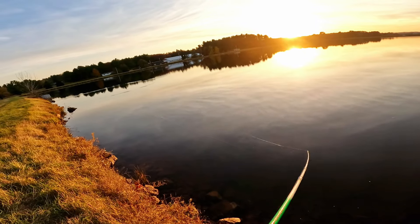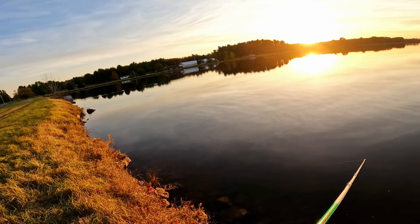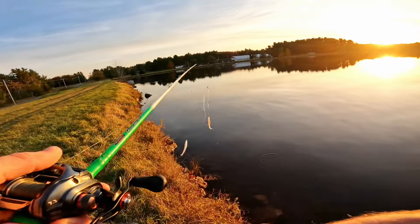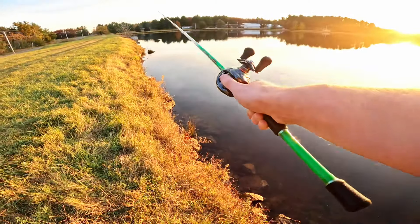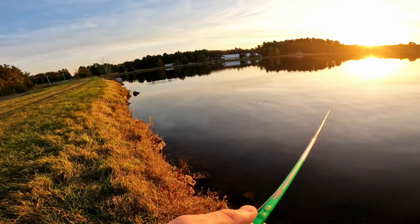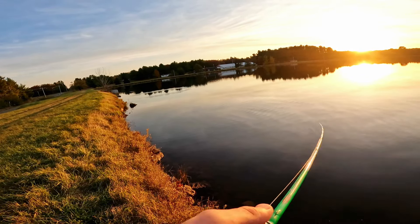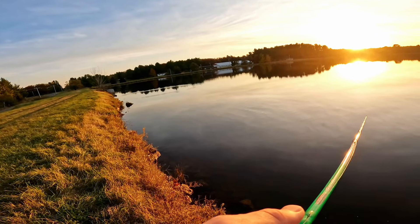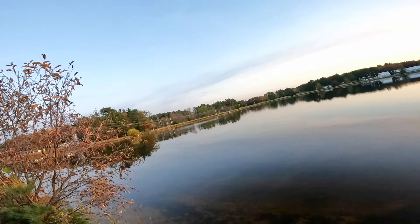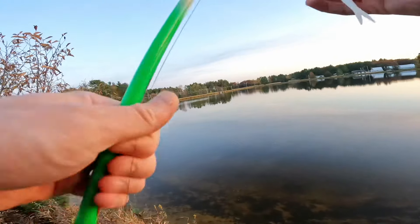Oh, I missed him - shoot. Didn't feel that one. Something you potentially might have with this rig is you don't have a real great connection with both baits because obviously they are running at different lengths. So there is a chance that you might not recognize you have a bite right away. Got one - oh, pulled it loose. I wonder which one I had - probably the front one I would assume.